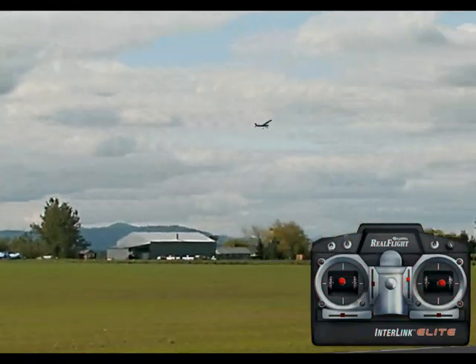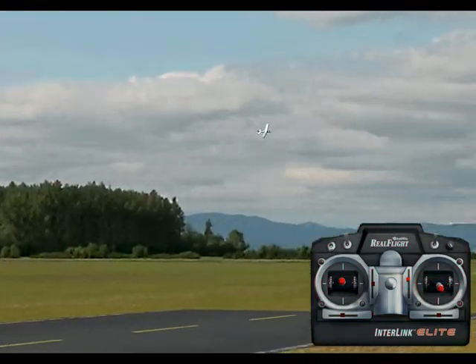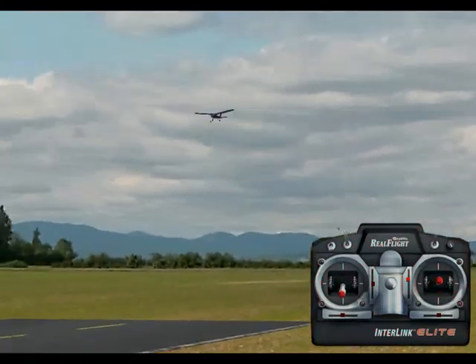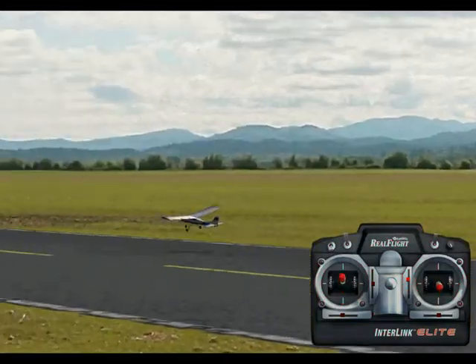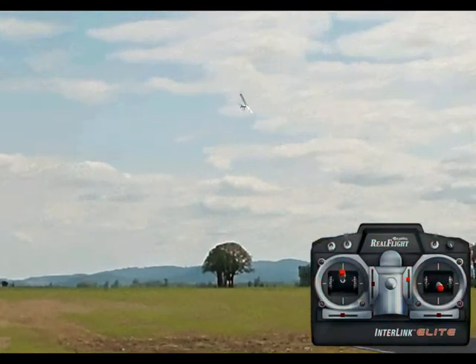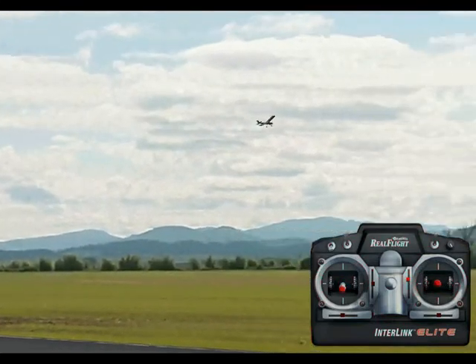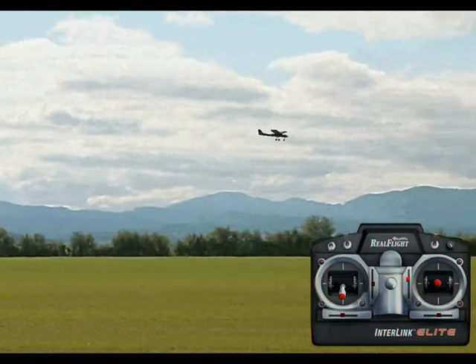You don't want it to be too close — you want to bring it in fairly tight so that you can see the airplane. This is what's going to help you get ready for landings: you can start cutting power on your circuits and just bring the airplane down the runway and practice landing. I know it can seem boring, but one of the big important things when you're practicing on the simulator or out in real life is to get those circuits down cold, so that you can fly them in your sleep.